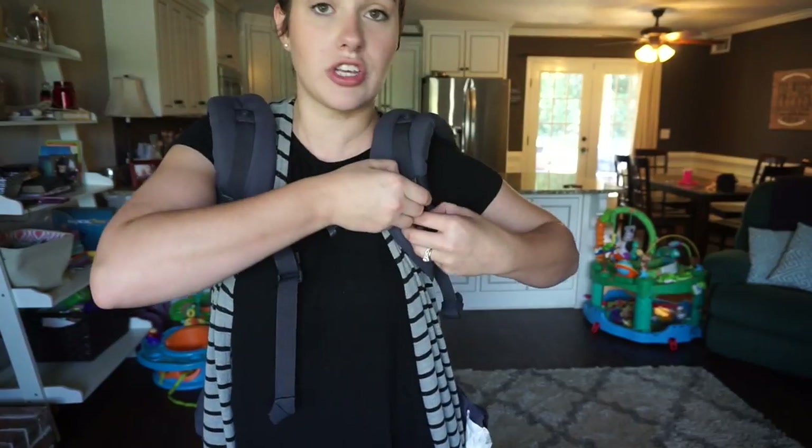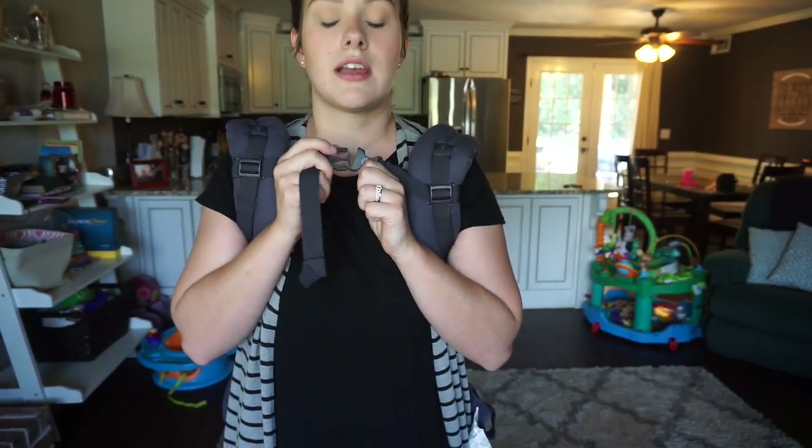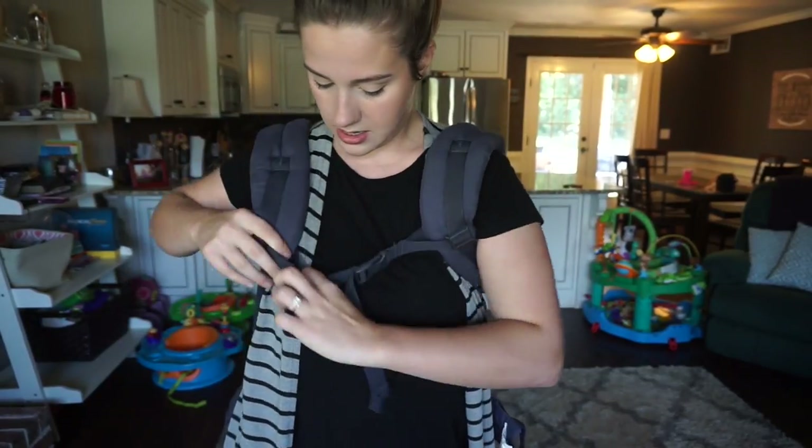When you front carry, you want your chest clip to be up higher so you can reach it. But when I first did a back carry with it up high, it was legitimately choking me - it was right up at my throat! It actually slides down for comfort, so when you're back carrying it sits down lower away from your neck. Read your manual on that one!